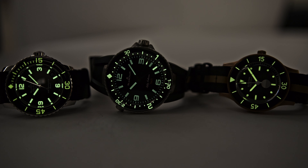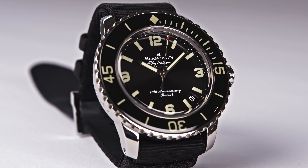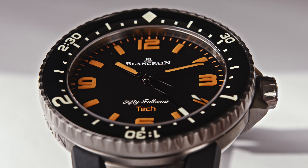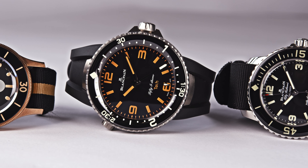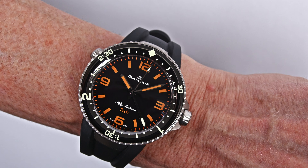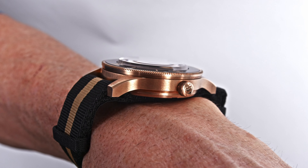The lume shot is impressive. The lume shot of all these watches is simply impressive — once you charge the dial with light, the lume is long-lasting and very prominently visible. Because as I said at the beginning of the video, readability is king. Readability is one of the key features of a good diving watch. What do you need a diving watch for? To give you accurate timing underwater so you can plan your dive — so you know when you're running out of air, or in the case of the tech dive, when you have passed three hours.